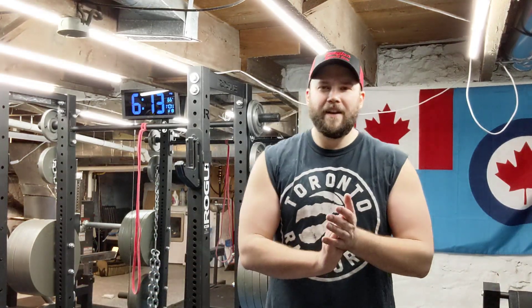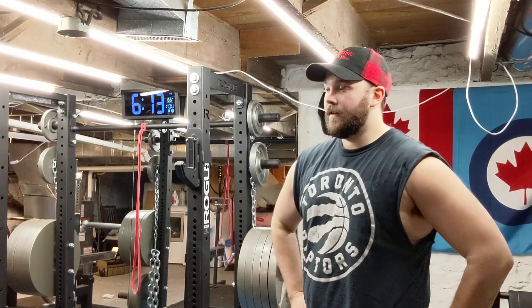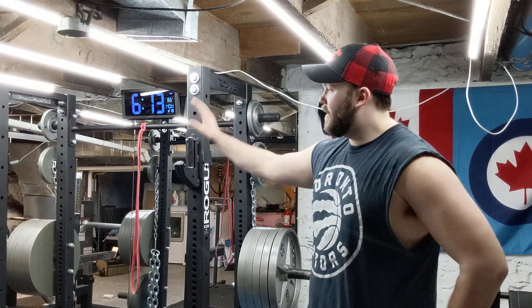We are back today with another home gym video. In today's video what I wanted to talk about was this guy over here. I was thinking about what type of videos I want to do and I figured I should probably start with the squat rack.